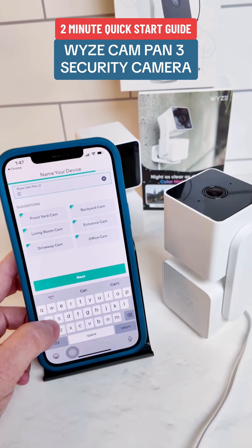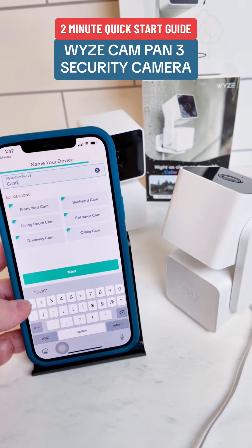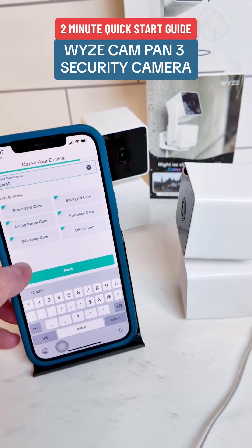Now choose a name for the camera. If you plan to have multiple cameras, you can create a group and add this camera to the group, naming the group appropriately.